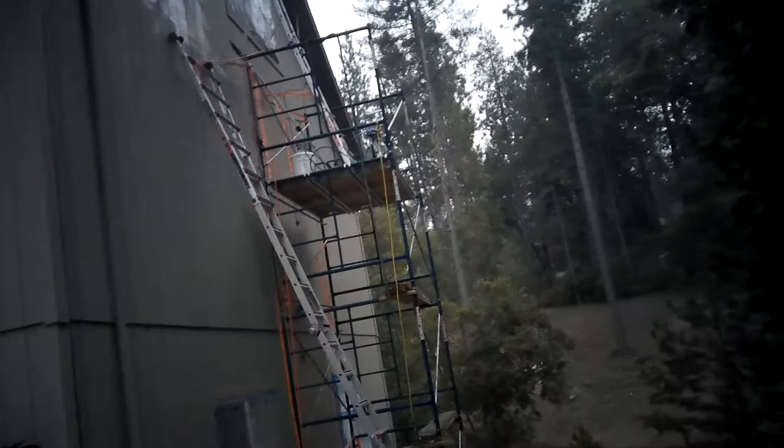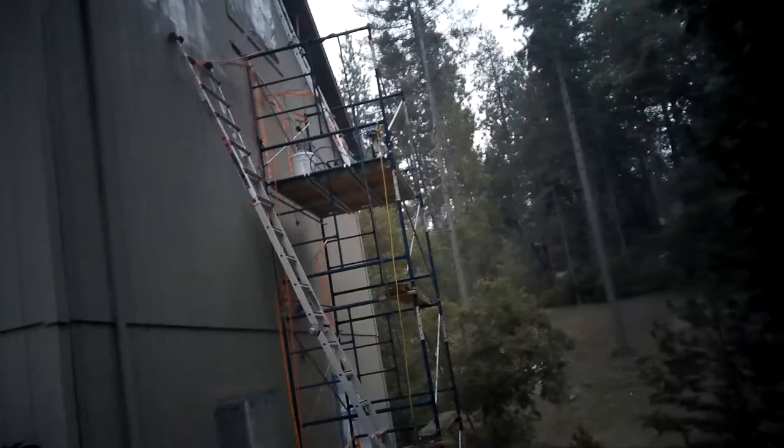Then I'll pull the paper on the top, lower down the sprayer, the water line, the power line, some various tools I have up there, and pull down the paper.